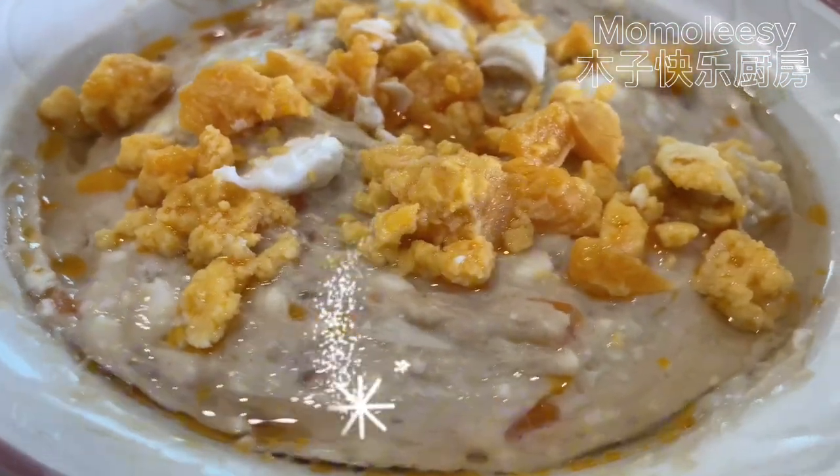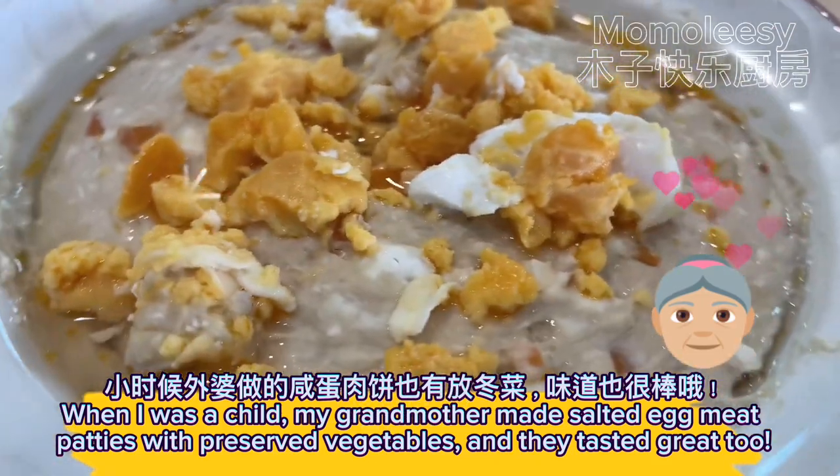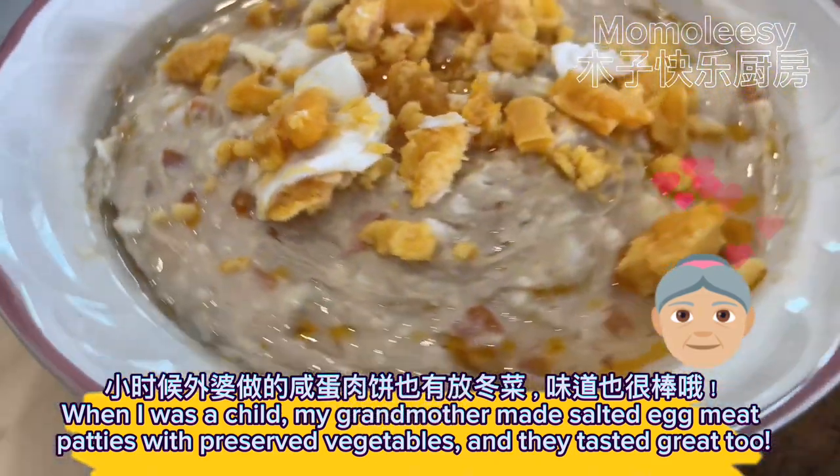Let's eat! When I was a child, my grandmother made salted egg meat patties with preserved vegetables, and they tasted great too.